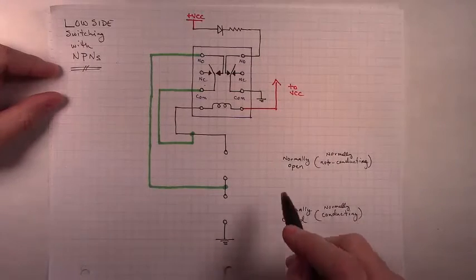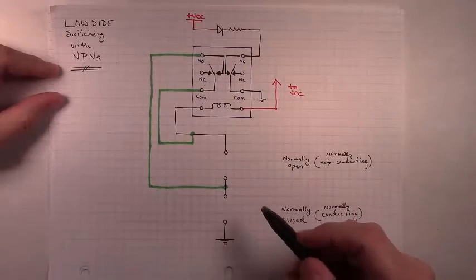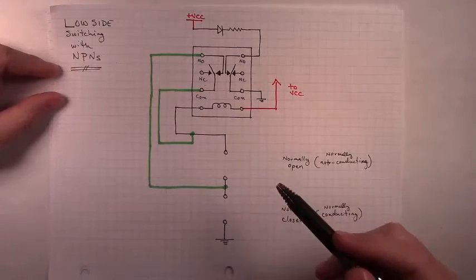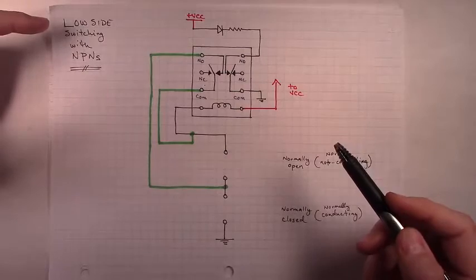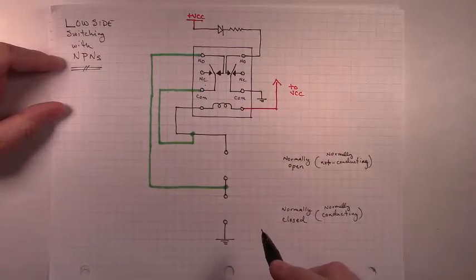But instead of using buttons, which would be more buttons than we actually want in the finished product, we're going to use transistors. In this case we're doing low side switching, and normally when you switch on the low side you'll use an NPN transistor, or if you happen to use MOSFETs you'd use an N-channel MOSFET. But we're using NPN transistors — draw those in in these two slots.